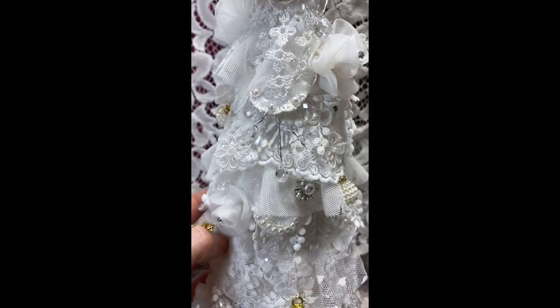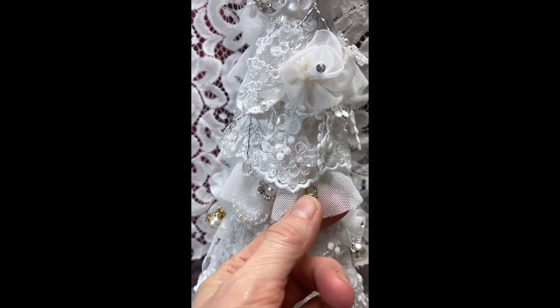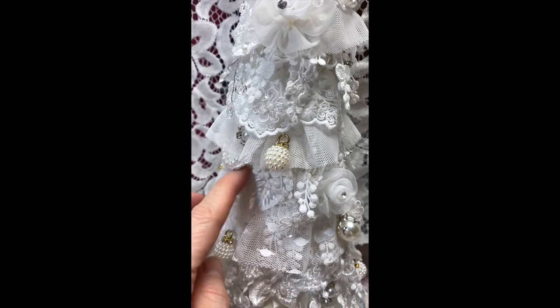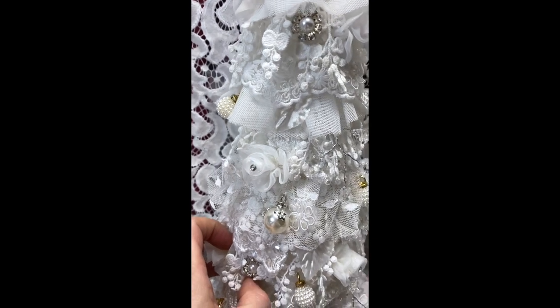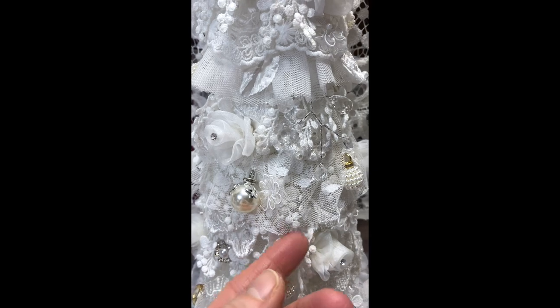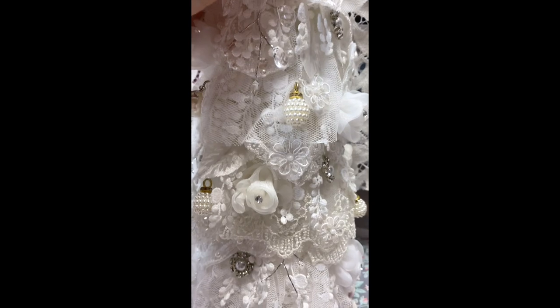Just beautiful. Here's another ornament charm — she has beautiful ornament charms. And more of the dangle, some white leaves are tucked in. Here and there are beautiful flowers that I got at Hobby Lobby. More ornament charms from Kim's shop. More bridal applique. There's just so much going on.